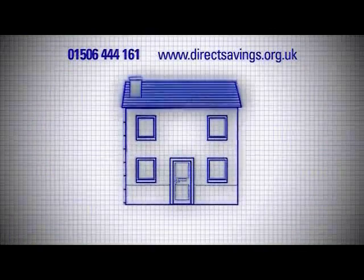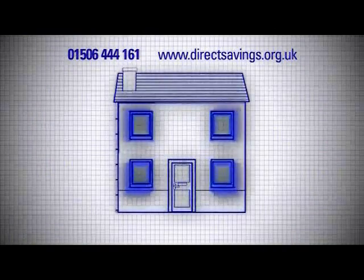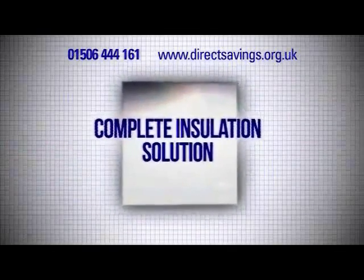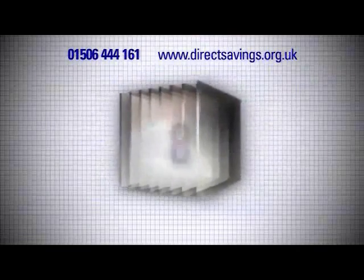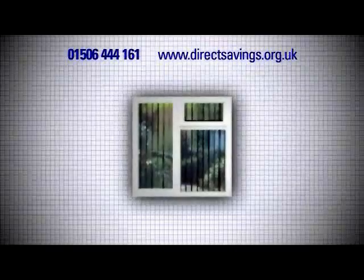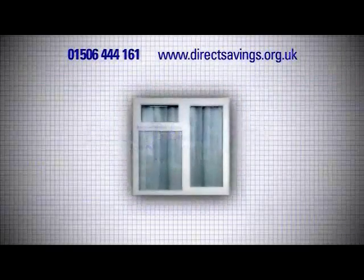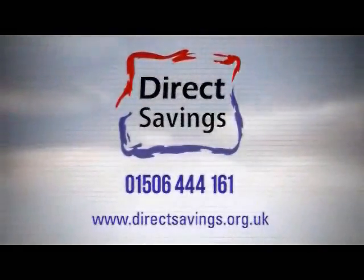Every insulation company offers roof and cavity wall insulation, but the least insulated part of a property is its windows. Direct Savings are the only company in Scotland that offer a complete insulation solution. Our NASA-engineered inflector system can give any window the insulating power of eight panes of glass. Inflector blinds and panels are see-through and keep heat inside in winter and outside in summer, reducing energy costs significantly. Direct Savings: helping to build a more energy efficient Scotland.